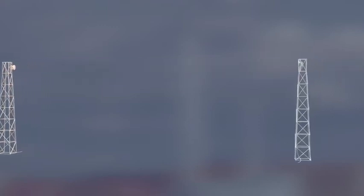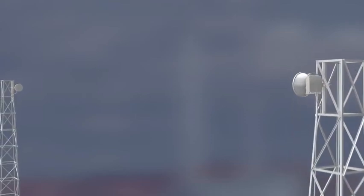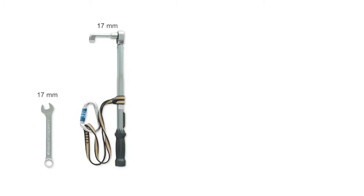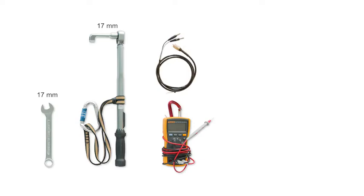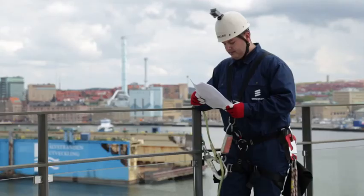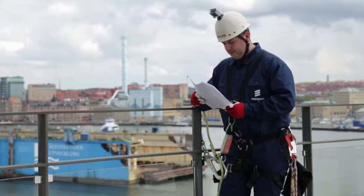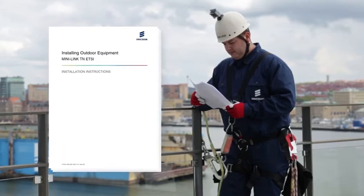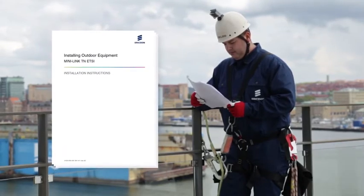The transmitter shall be enabled in alignment mode with fixed output power. To align this 0.3 meter single polarization Minilink antenna, the needed tools are a 17 millimeter spanner, a torque wrench with 17 millimeter socket, a voltmeter with a test cable for the alignment port, a compass, and a pair of binoculars — handy when seeking the direction in which to point the antenna. During outdoor installations, follow the safety regulations for work at height. The installation instructions manual is useful to have at hand as reference.